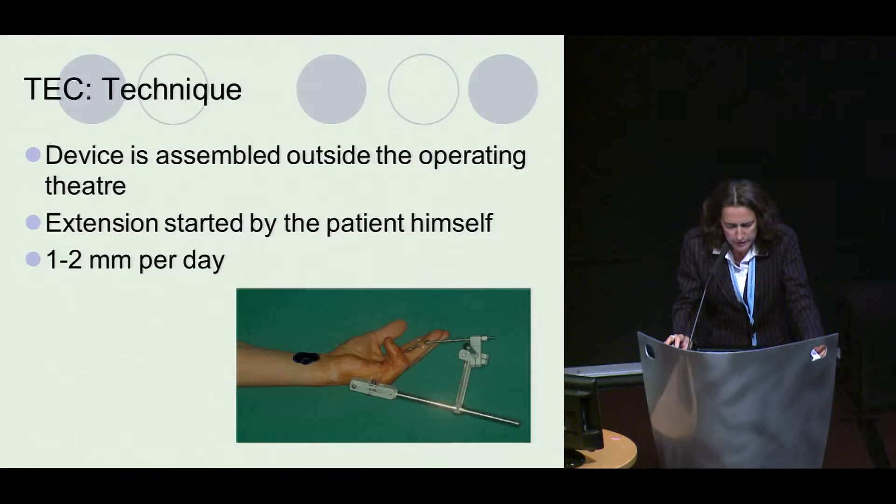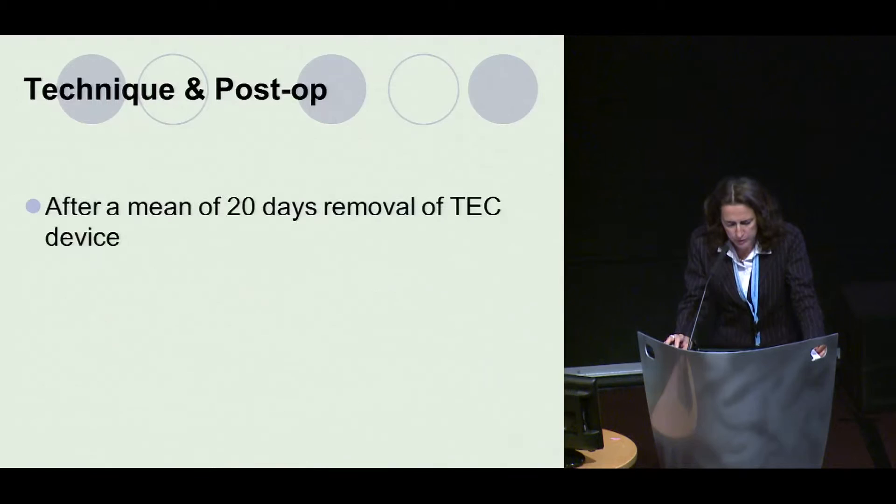The device can be assembled outside the operating theater, so as not to lose time in theater. Extension is started immediately by the patient himself, 1–2 millimeters per day. After the operation, the device is maintained for a mean of 20 days.